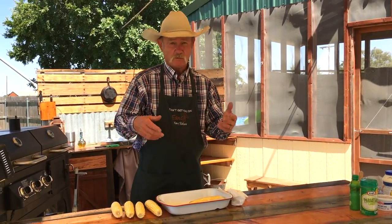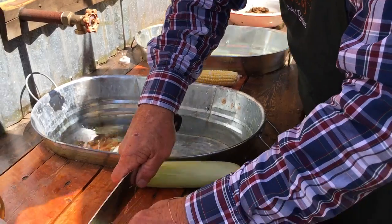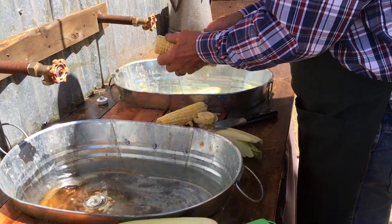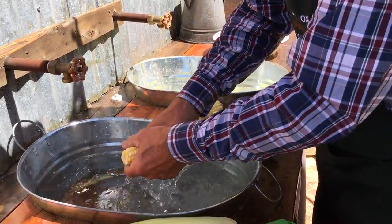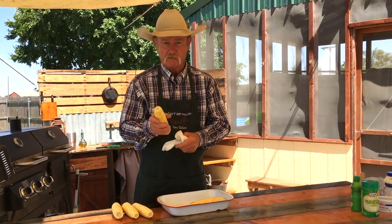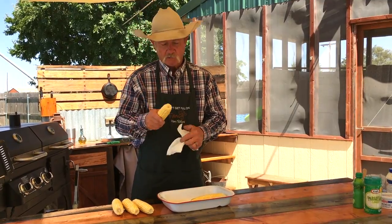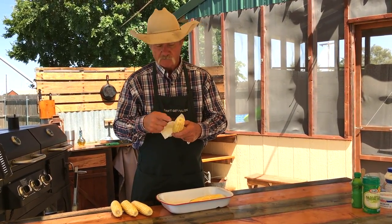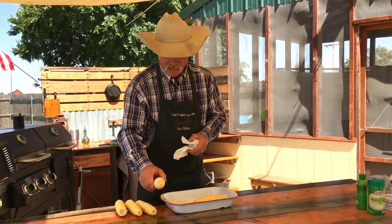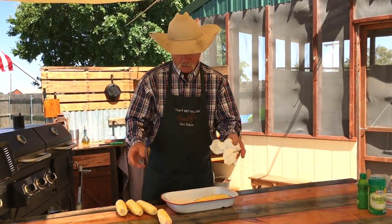We've got to clean this corn — shuck it, then get that silk off of it. I like to wash it a little and take a paper towel. My mother used to take a little brush to get the rest of that silk off. When you're cooking corn on the grill, you'll burn off any silk left on there. But I like to dry that corn because we're going to roll it in olive oil.